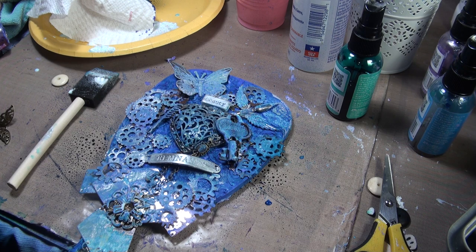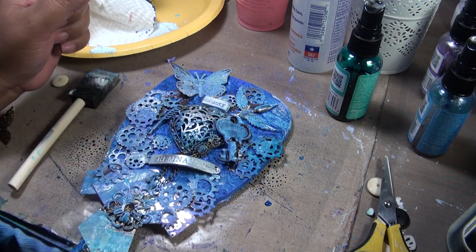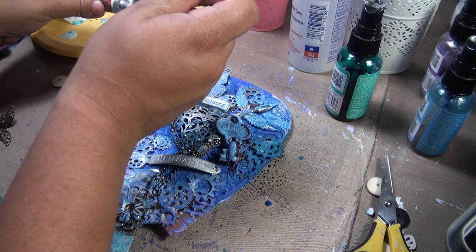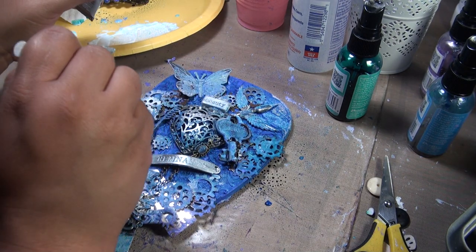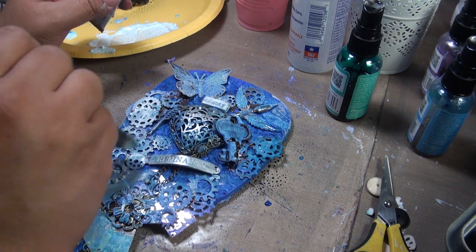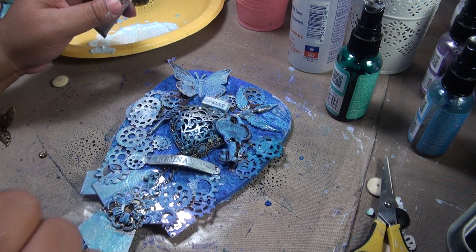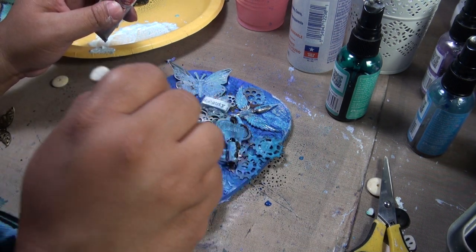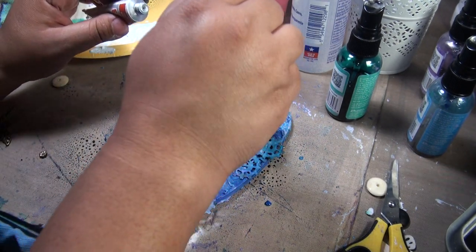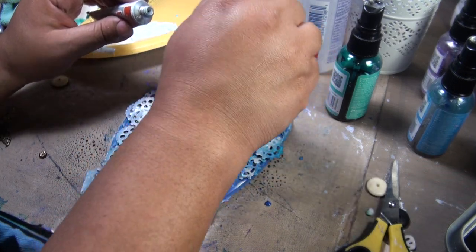Now I'm going to go back with silver because that's really what I like. This is hot, so we're going to use my sponge. The reason I like using the finger is because you can actually rub it and it gets this shiny effect. With the sponge it just mixes in with whatever paint is on there — it's not the same effect. But since I just heated this up it's kind of hot, so we're going to stick to the sponge for a little bit.